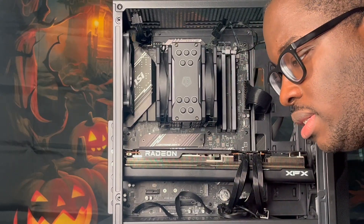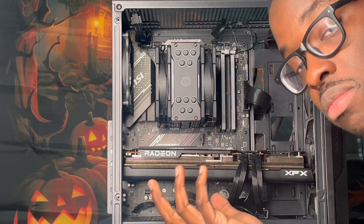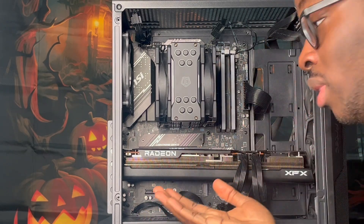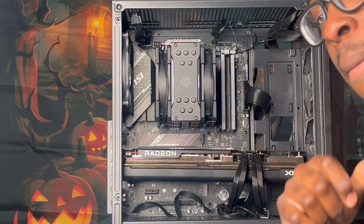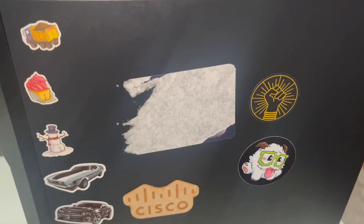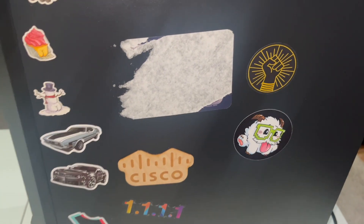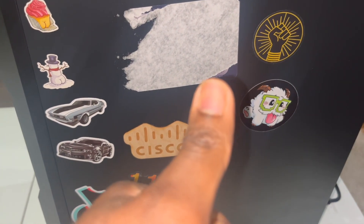I have done this a couple of times and right now it takes me about 30 minutes to put it all back together like this. I never want to do it again but this is a very clean build. Let's get a monitor and plug it up, put an OS on here and see if we can't get this running. Cover is on, back panel is on, cables have been managed — just trust me. These are my stickers. Nerd things.